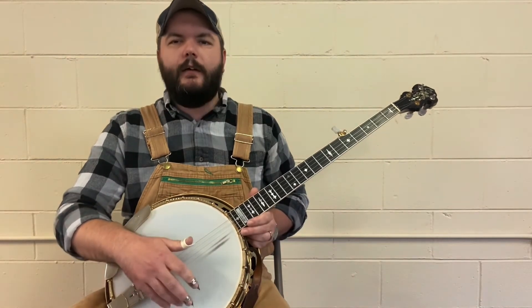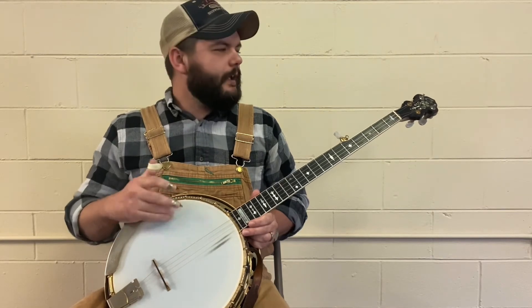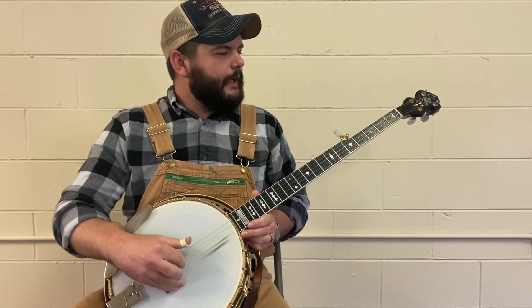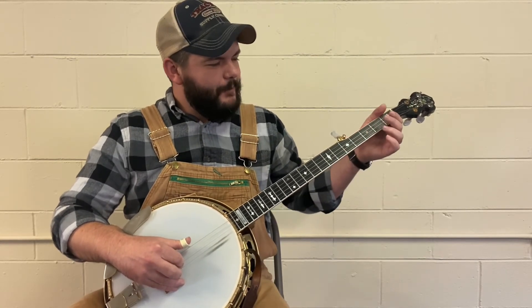I've got a slick head on it, and I know some don't like that, but I like the slick, just a plastic head on this one. It gives it, I don't know, it's got the sound I like, so I've left it alone. When you get it where you want it, you just don't touch it no more.